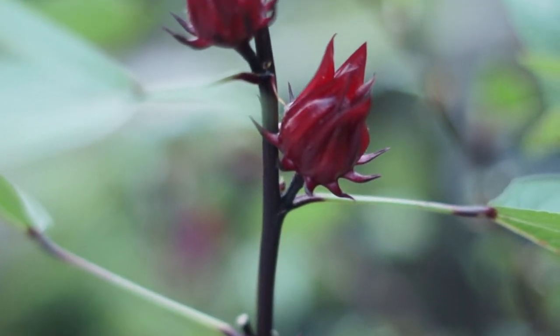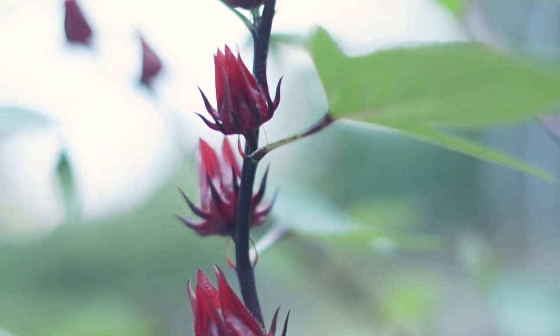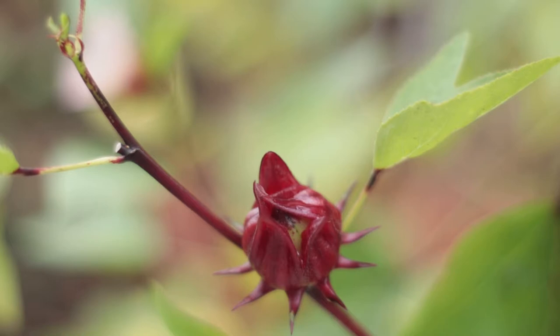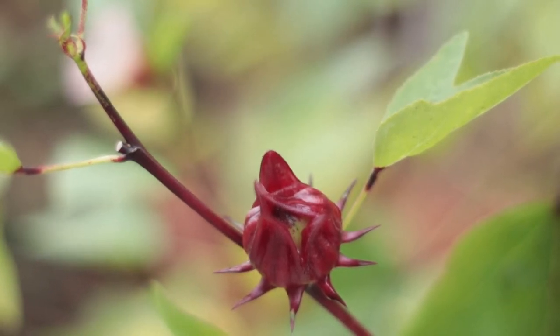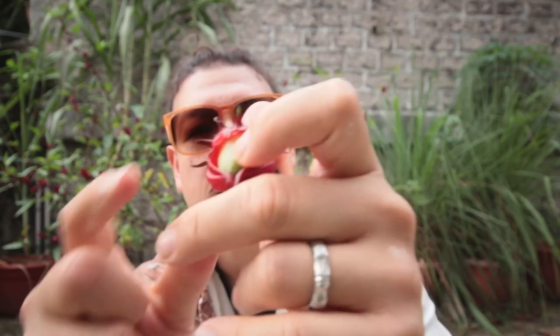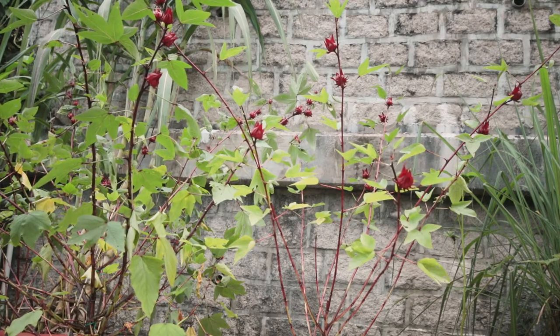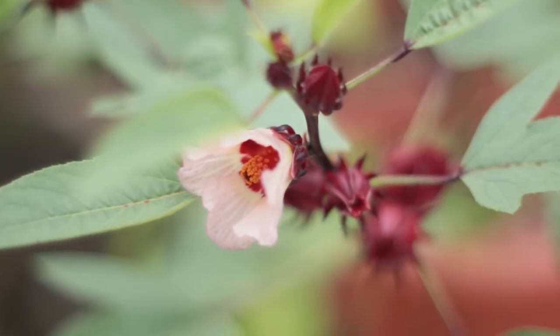The flowers have been blooming over the past week and a bit, and as you can see here, we're left with these fleshy, waxy looking pods. Inside is a hard shell which contains seeds, but for those that grow this for the calyces — calyx is singular, calyces is plural — this outside piece is the main thing that we're after. While the leaves are used in some recipes, the fleshy flower calyces are the main attraction.